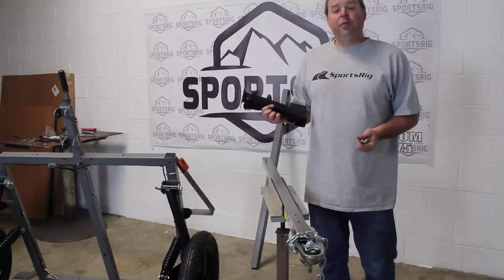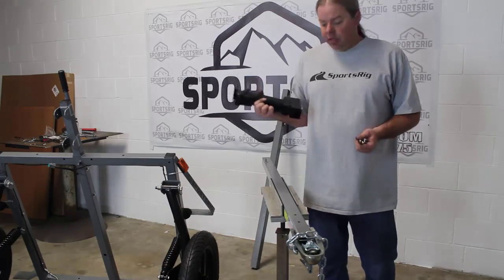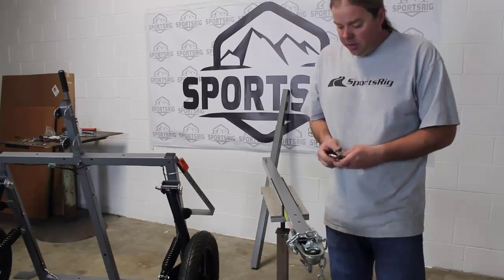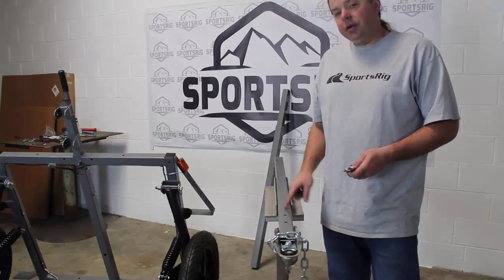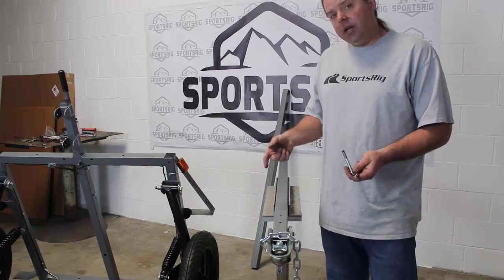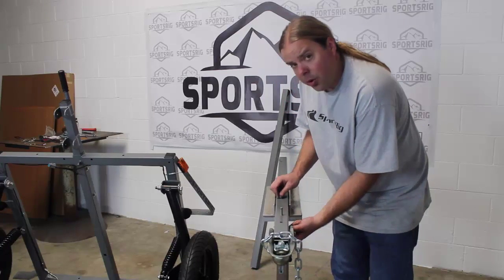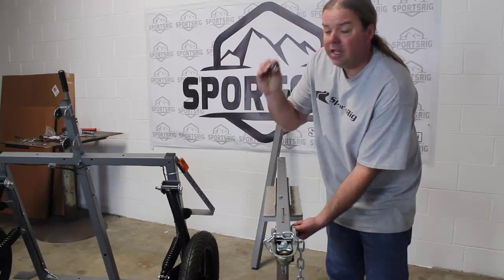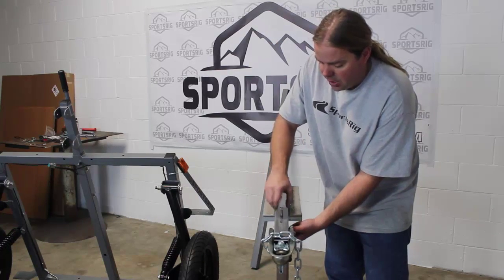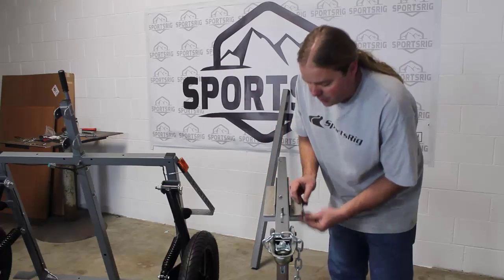If you've purchased the optional jack stand, this is a great time to put it on now, so let's get to it. I'm going to put this on the ground for now. Grab your jack stand hardware. In the hardware bag are plain nuts — we use these just to space it off the tongue. So go ahead and just thread those on, and you're going to want to tighten those up as well.